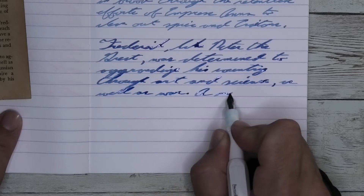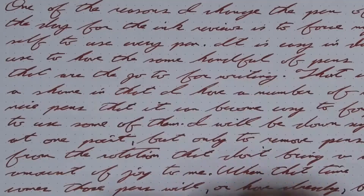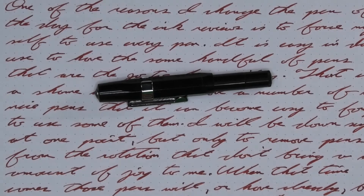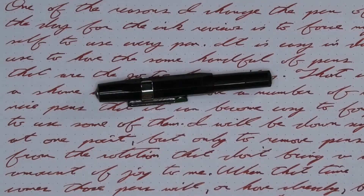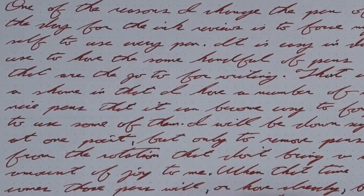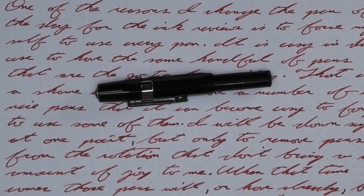Looking at the back of the page, you see that we get no ghosting, no bleeding. We would be surprised if it did. To have a range of experience with this ink, all of the writing samples are done with a Kaweco Sport with a medium nib, a Kaweco Sport with a broad nib, and a Kaweco Sport with a 1.5 stub.